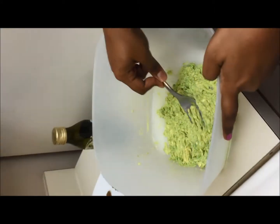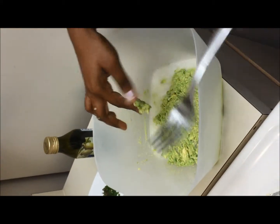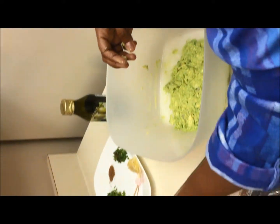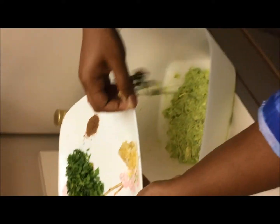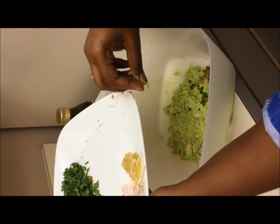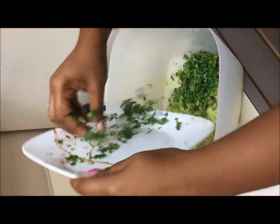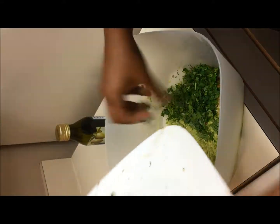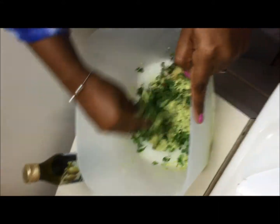I have mashed the avocado very well, now it's time to add the ingredients. I am adding finely chopped green chillies, cumin powder, minced garlic, and finely chopped coriander. Now give a quick mix.